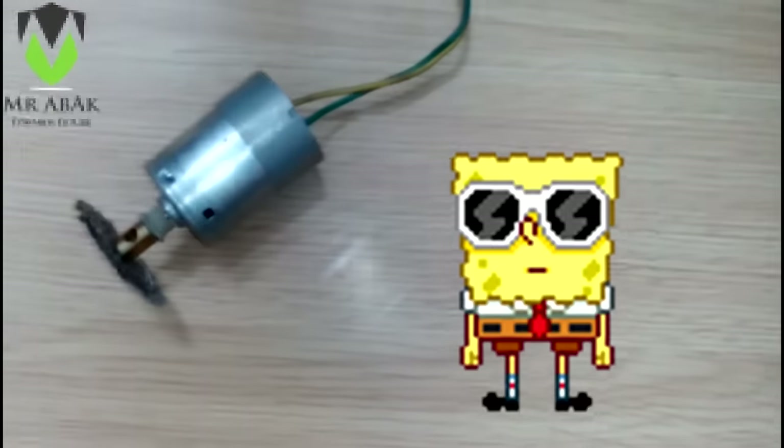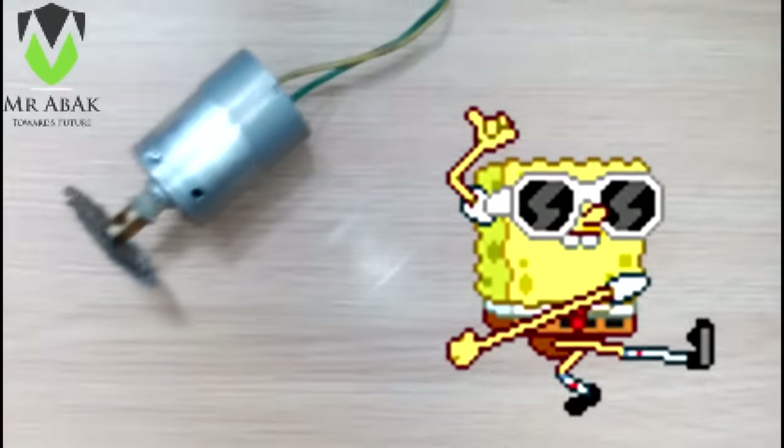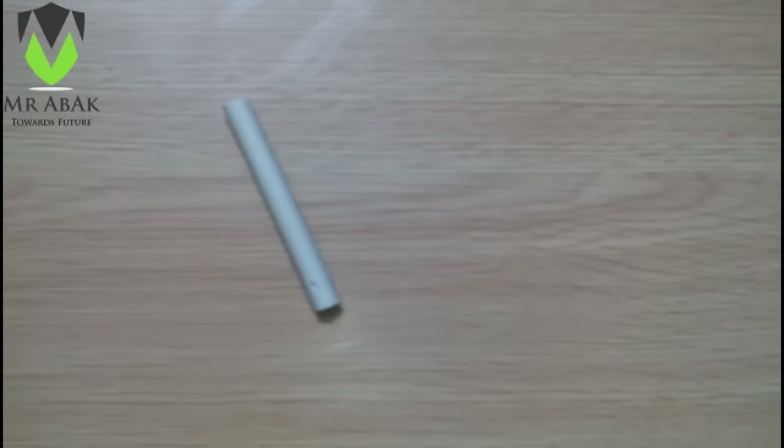We have completed this! Now we can just hook it up to a 12-volt power adapter and test it.